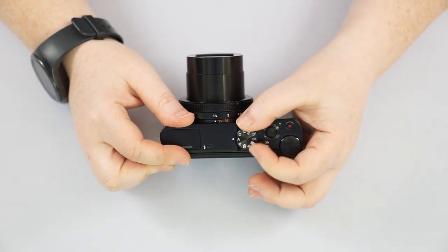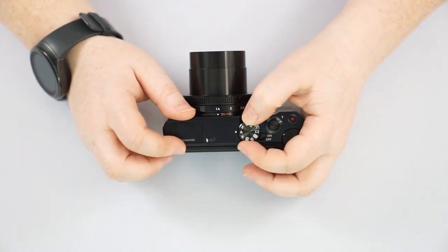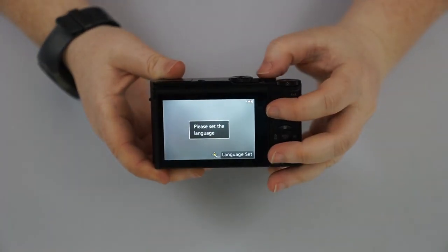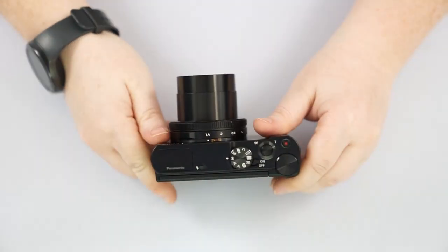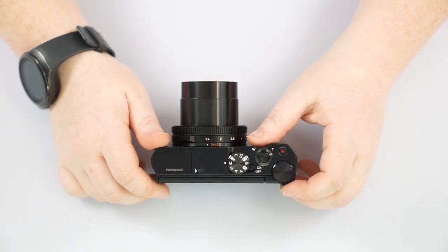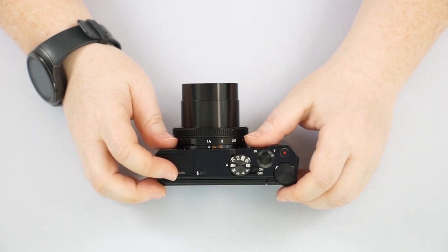I would recommend shooting in P mode the majority of the time. A mode is Aperture mode, where you primarily adjust the aperture ring while the camera controls shutter speed. S mode is Shutter mode, where you adjust the wheel to set shutter speed and the camera changes aperture accordingly. Manual mode gives you full control over both aperture and shutter speed — the camera only does what you tell it.